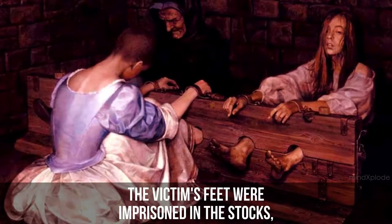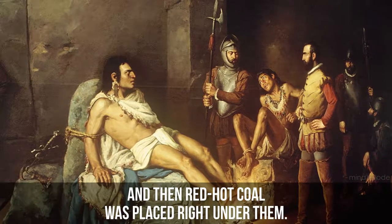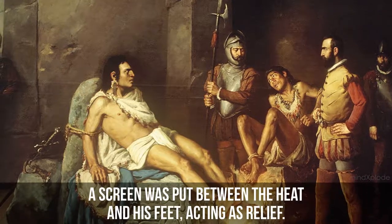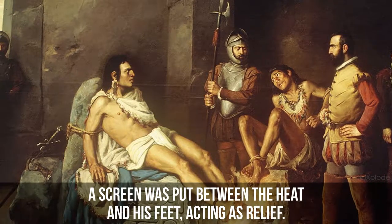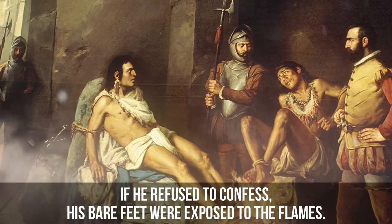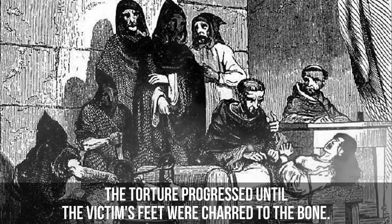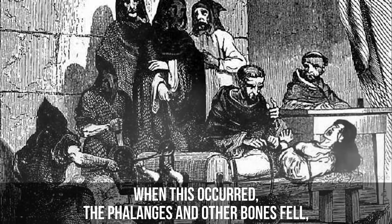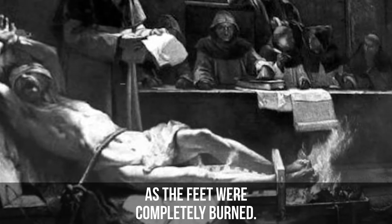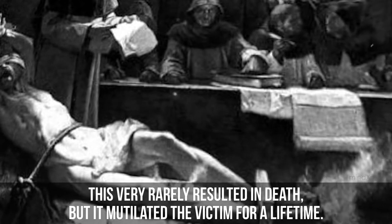Foot Roasting. The victim's feet were imprisoned in a stock, and then red-hot coals were placed right under them. When the subject was interrogated, a screen was put between the heat and his feet, acting as a relief. If he refused to confess, his bare feet were exposed to the flames. The torture progressed until the victim's feet were charred to the bone, and the tendons and other bones fell as the feet were completely burned. This very rarely resulted in death, but it mutilated the victim for a lifetime.